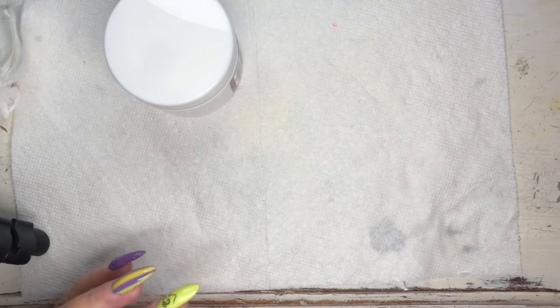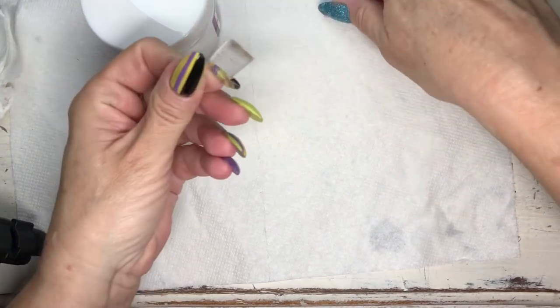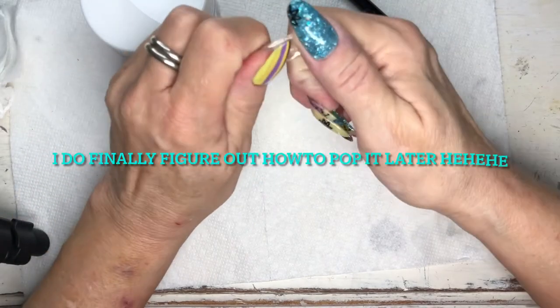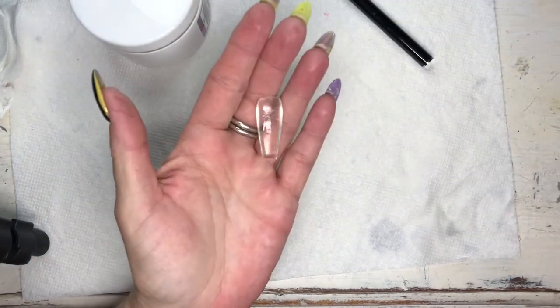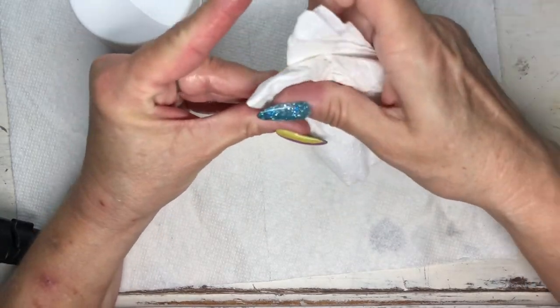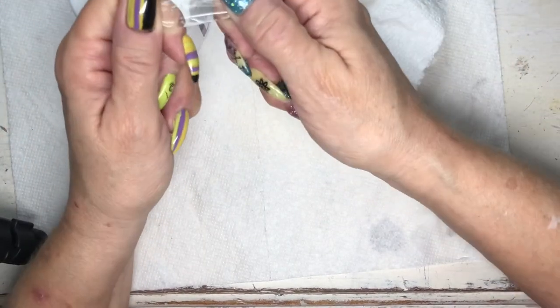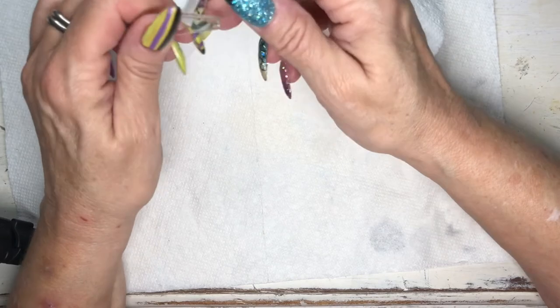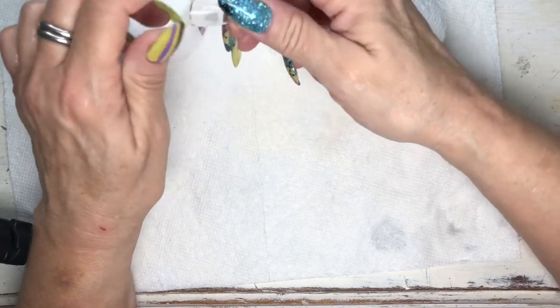It did say 120-second cure, so let's see if 60 seconds is enough — it feels like it is. Let's see if we can pop this out at all. I didn't completely fill it, but it has a sticky layer which I can definitely feel when I try to touch it. It's very very clear — my bubbles notwithstanding — and you can see this is going to be great for encapsulating. I'm not getting it to break apart here, which is really interesting.